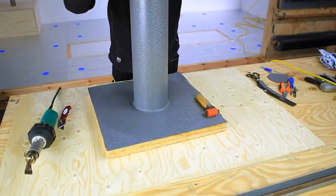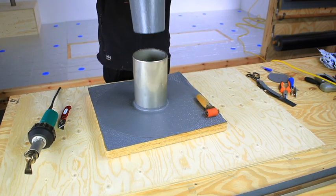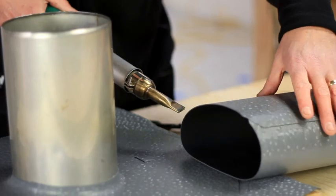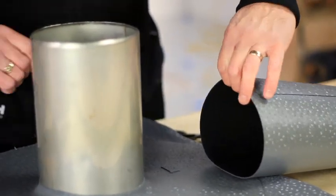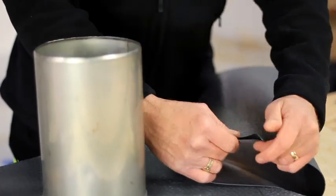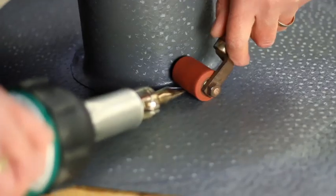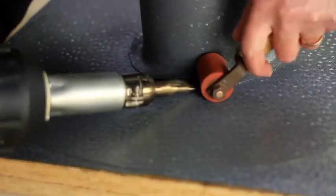Weld the detail, then lift the detail off. Remove any excess membrane and ensure the weld is complete. Heat 20 to 30 millimetres of the detail and stretch it to form a small flange. Slide the detail back over the pipe and weld the flange to the roof surface using a pressure roller.